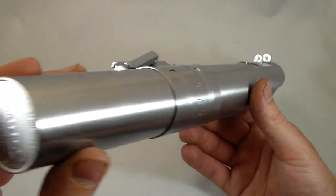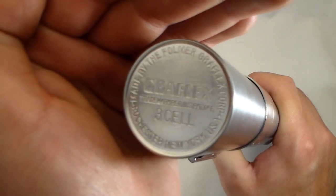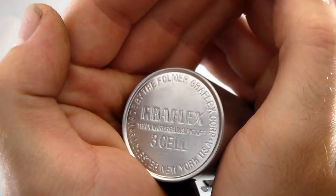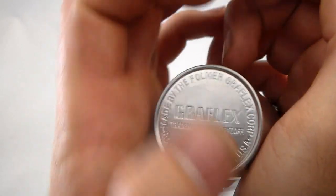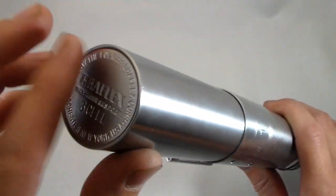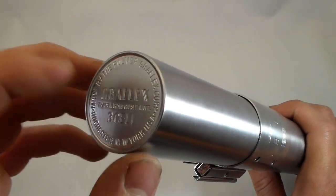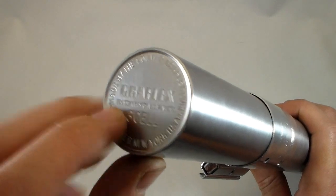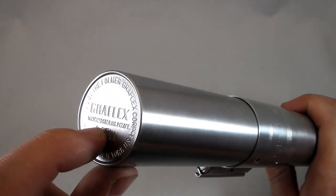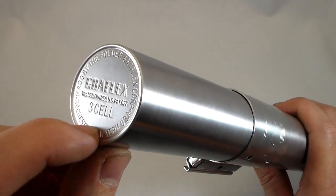Looking at the stamping on the bottom end — the stamping is very clean and very deep. It's a nice brushed finish on the bottom end. Some Roman Props had a very chrome, shiny, reflective finish on the bottom, but this does not — it's a very satin finish. You can see the satin in the way the light catches it. It's a nice bold, clear, deep stamping. Some other replicas have a very shallow stamping; this is nice and deep.